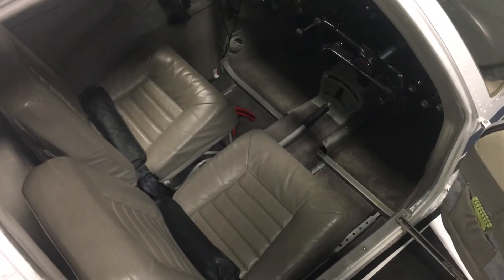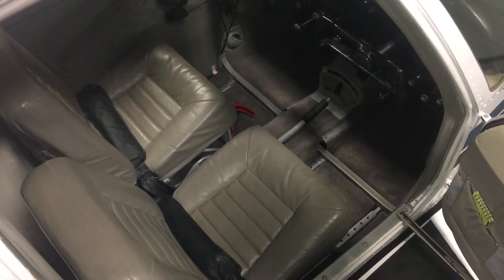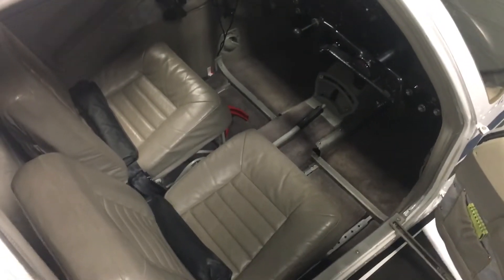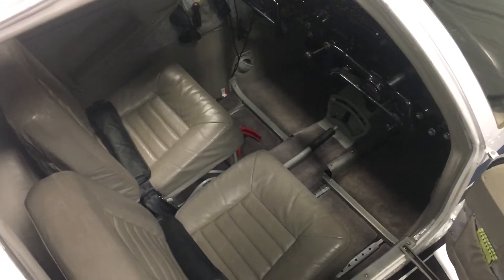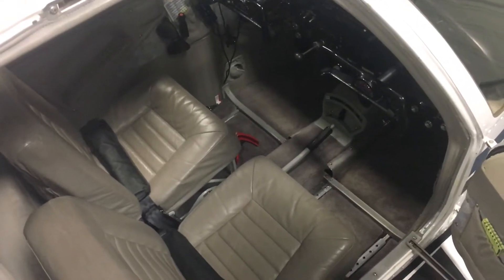I want to give a quick rundown on the Amsafe SOARS seatbelts STC. I couldn't find any other videos like this and I would have liked to have had one before I dove in headfirst. Basically they're STC'd for pretty well any airplane - they're not specific, which I don't really understand how they get away with that, other than the FAA is a little lenient towards safety items.